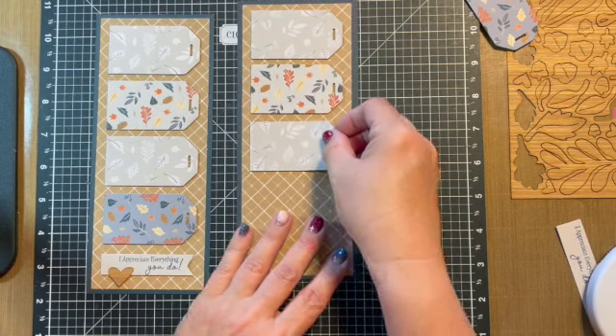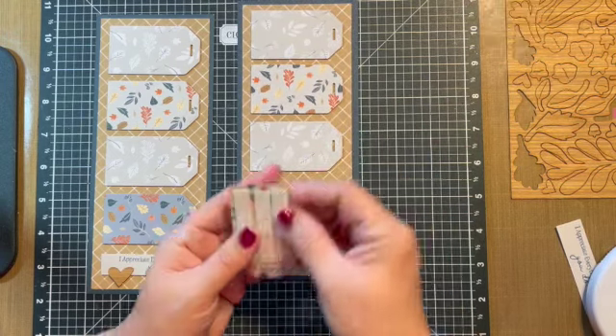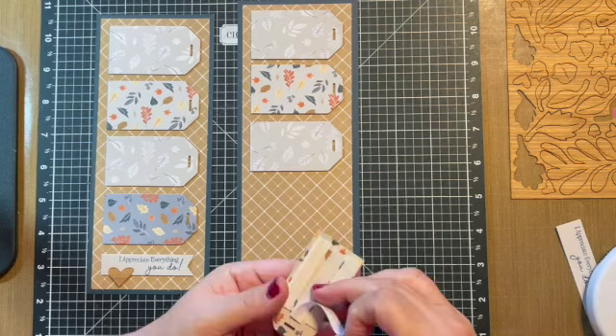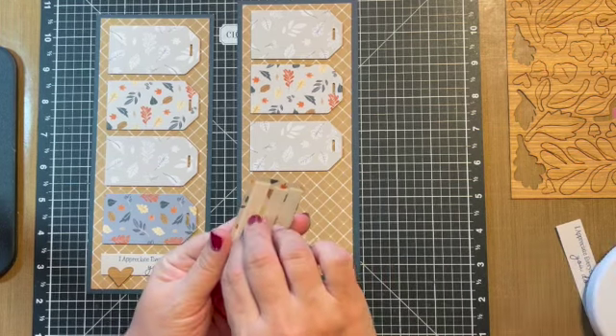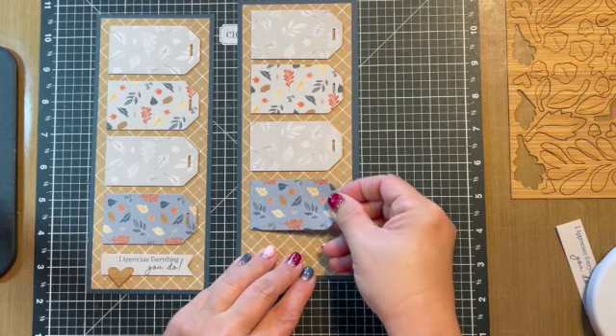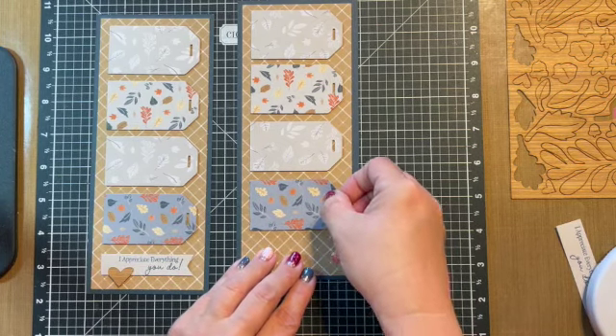There are four of those tags. These fit great with the slimline cards. The slimline cards, of course, are three and a half by eight and a half, and they're going to fit in a standard business envelope. I'm going to put all four of those there.